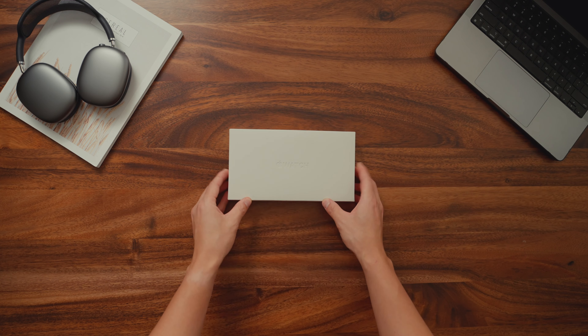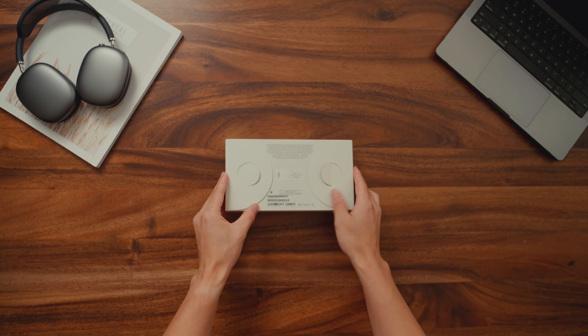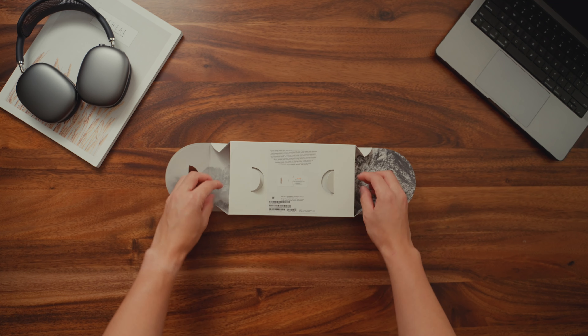Without any further ado, let's go ahead and unbox the new Apple Watch Ultra. I know I recently just unboxed the Series 8 on my channel, but after using it for a week, I ended up changing my mind and getting the Ultra.